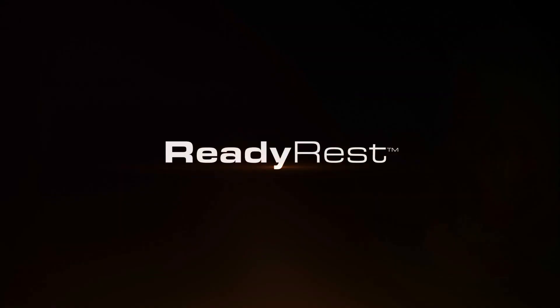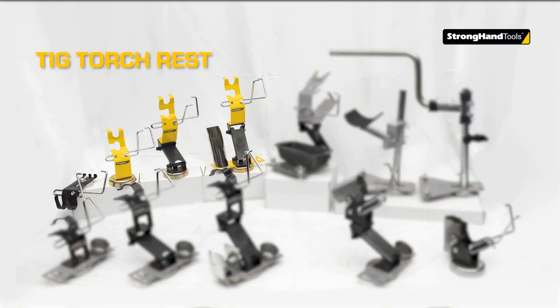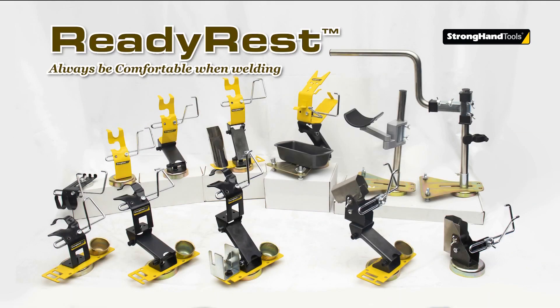With the new fully adjustable ReadyRest products, you can always be comfortable when welding. ReadyRest is a new concept in TIG, MIG, Universal, Grinder arm and wrist rests for welding and fabrication.